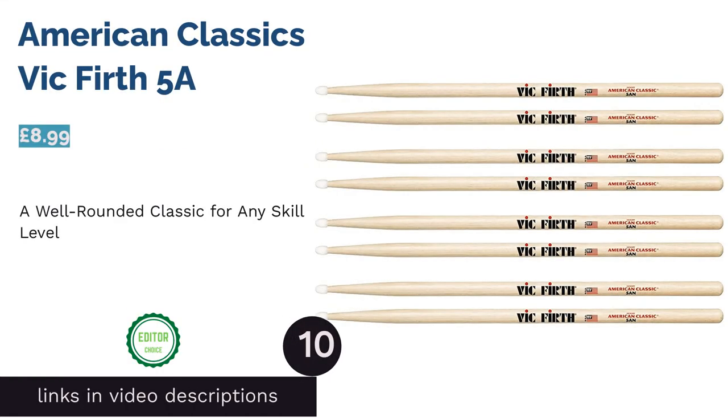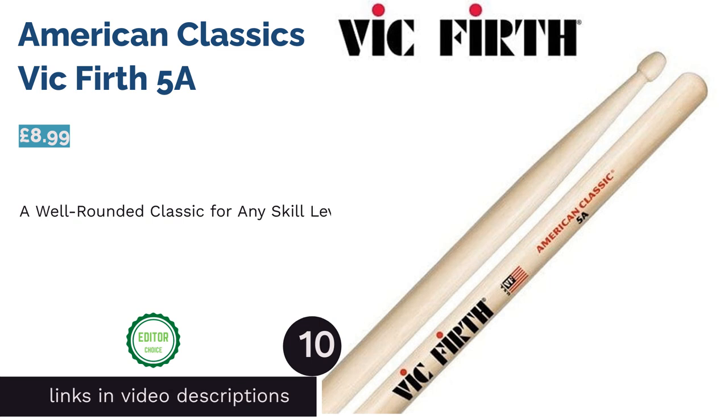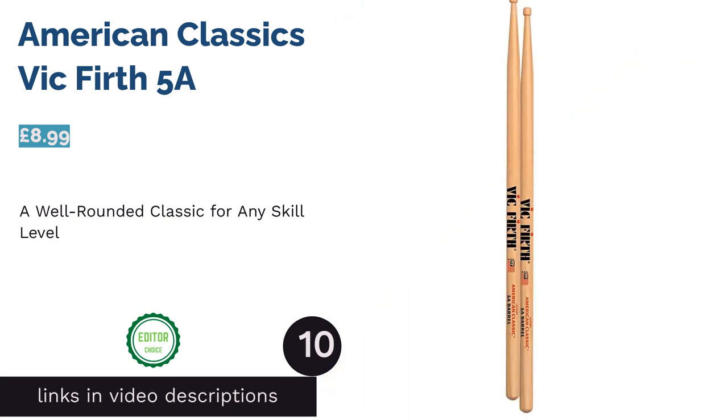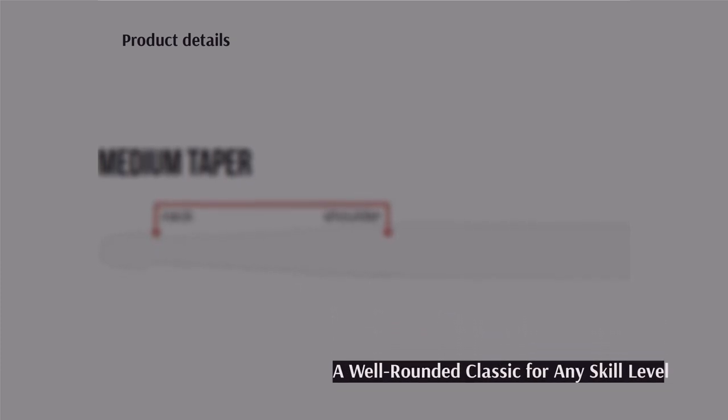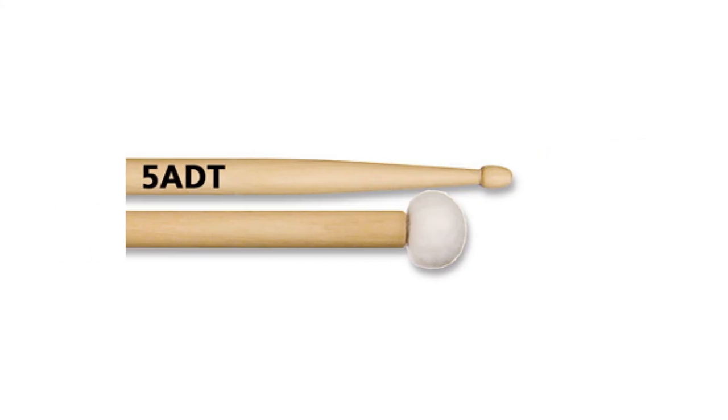The next product in our list is the American Classics Vic Firth 5A. The Vic Firth American Classic is an extremely popular choice among those new to drumming as well as those with experience under their belt. These sticks are perfect for live performances in addition to practicing on acoustic and electric kits, so they're an obvious choice for any ability level.